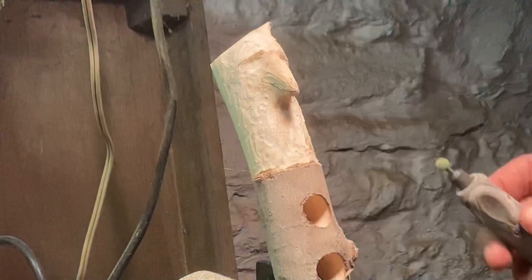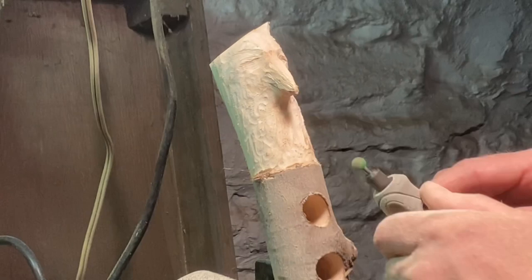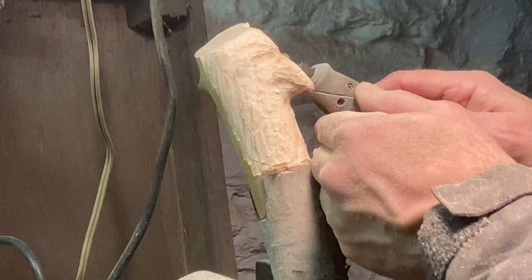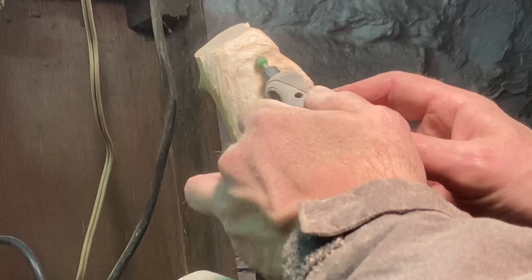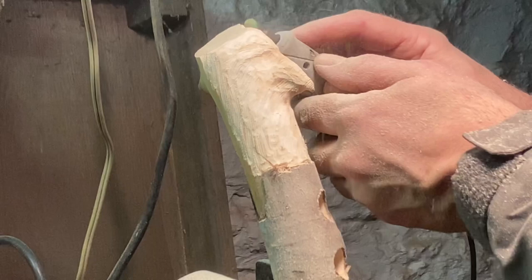It's always good to not throw out all the branches if you've cut some trees down — just put some aside. These things come in handy for little projects like this. This silver maple is really nice to work with; it's a high-quality wood and usually doesn't have any problems whatsoever. I like the Dremel bits a lot too. Right now I'm just doing the rough-out phase with the saber teeth burr.